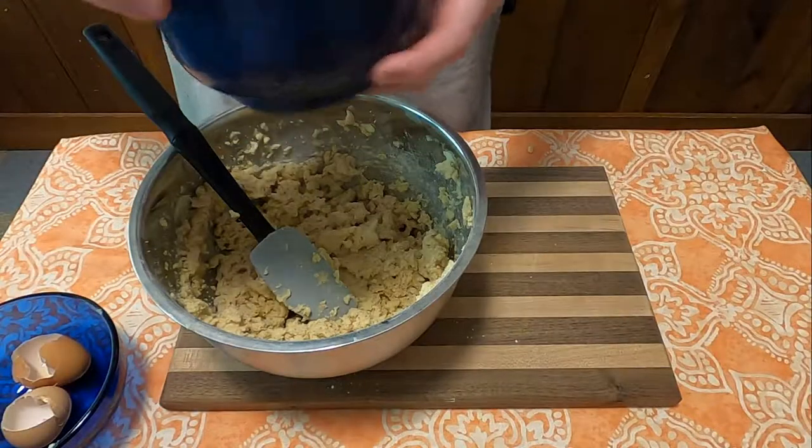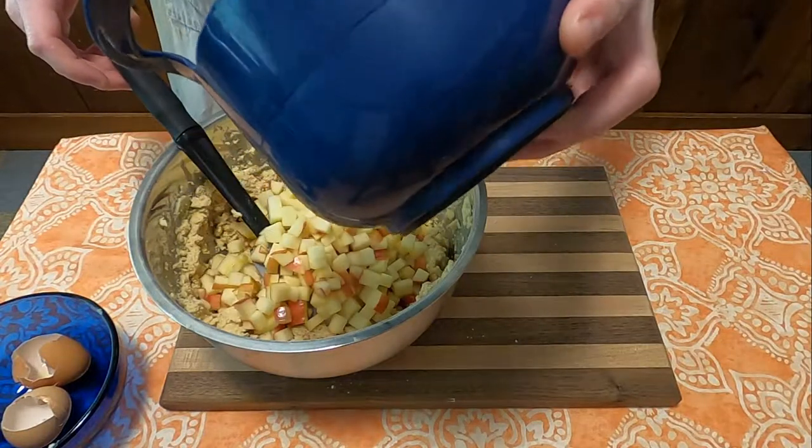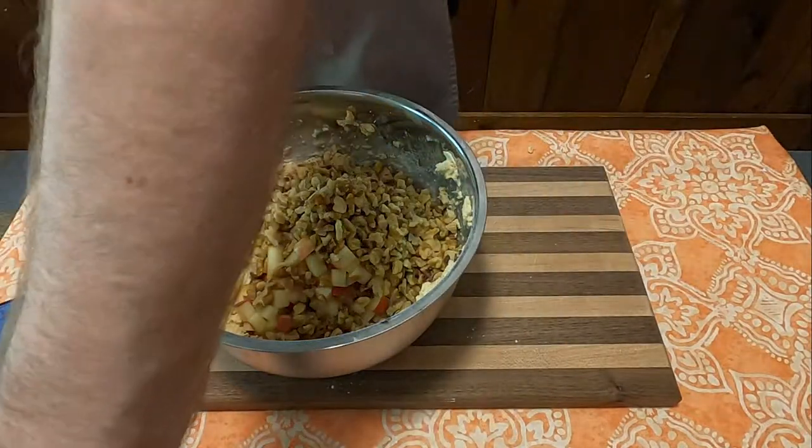Once that's all well combined, fold in three cups of chopped apples and also two cups of chopped walnuts.